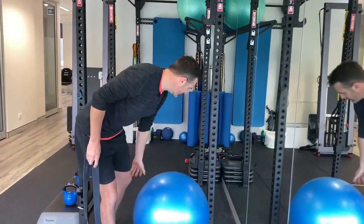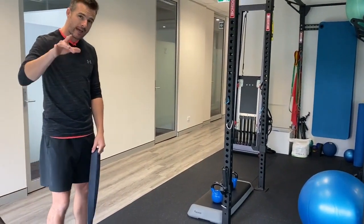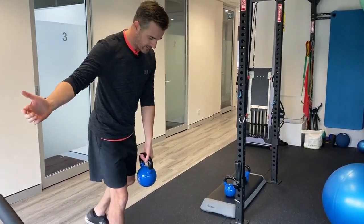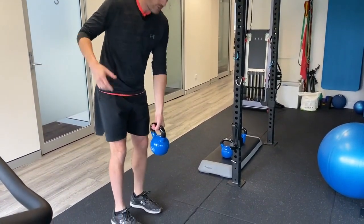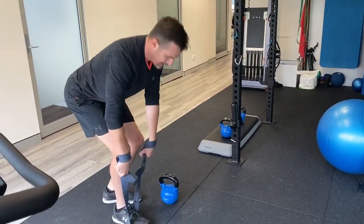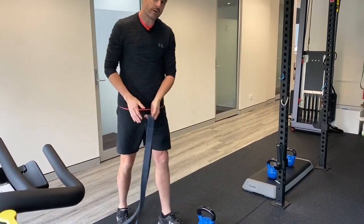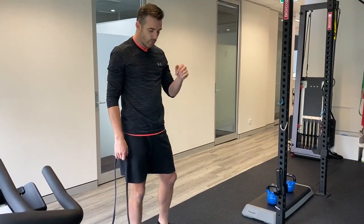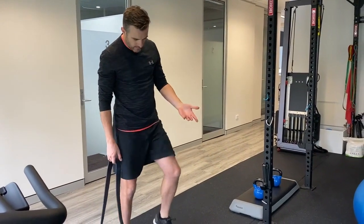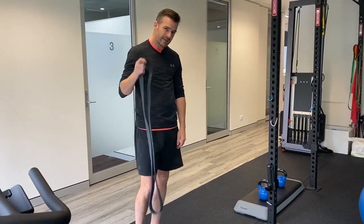If we move to a single leg deadlift, working on the hamstring component — normally you're doing a single leg deadlift with a weight, or you were working on a band, like this. Now, if you've got those two nailed, your balance is good, you're working on good control, but you don't have any heavier weight at home — like you've only got a 12 or an 8 and can't go any heavier — what you can do is add on a band.